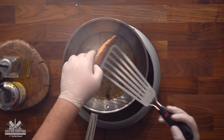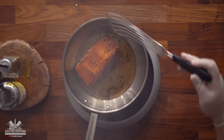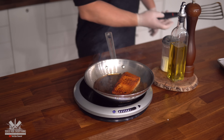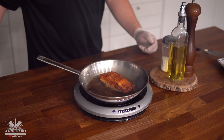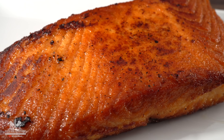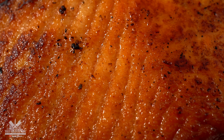Carefully work your spatula and flip away from you. Check out that beautiful browning — that's what we're looking for. That's the amazing taste we all love. It might get smoky, so make sure you open those windows. And there we have it — beautifully seared to perfection. An amazing salmon.